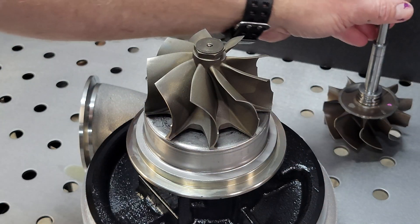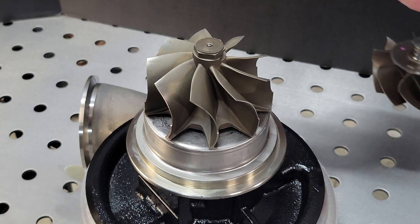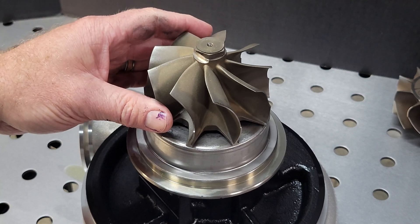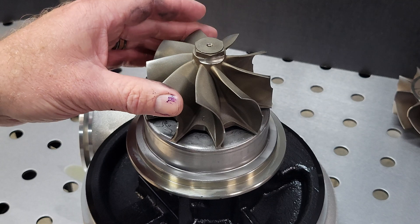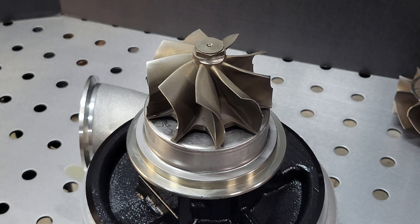What we have done over the years is always worked around engineering a compressor to work with this turbine. I've been going through our catalog and updating it. In the 80 millimeter and the 75 millimeter, we will have immediate updates. We're also going to release a new 88 here soon that will take full advantage of the energy, the power curve, and the flow capability of this wheel.